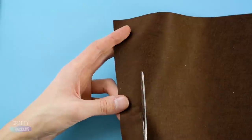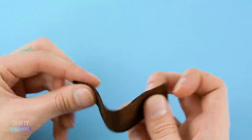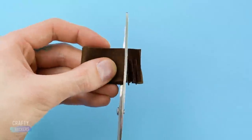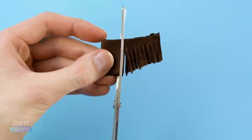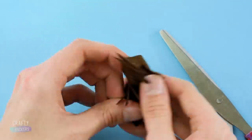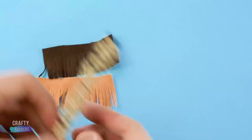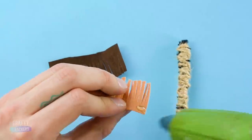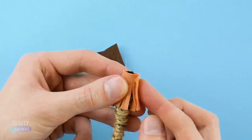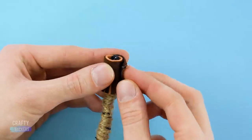Now cut a piece of brown felt fabric into a strip about this big. Fold in half, fold in half again and cut a bunch of slits in the bottom to create this fringe look. Do this trick with a tan piece of felt too. Now glue your felt fringe thingy to the top of your pipe cleaner twine thingy. Wrap around the dark brown piece of fringe as well and glue it.